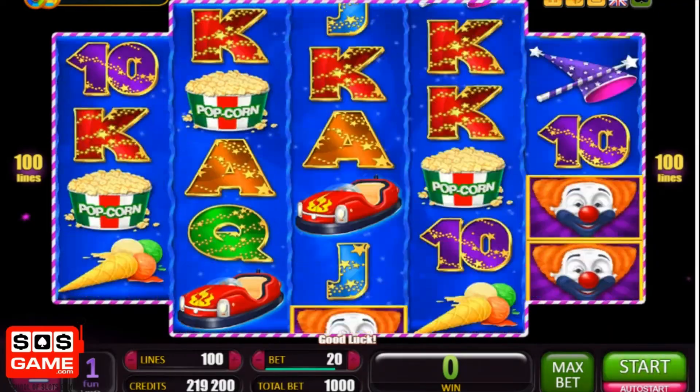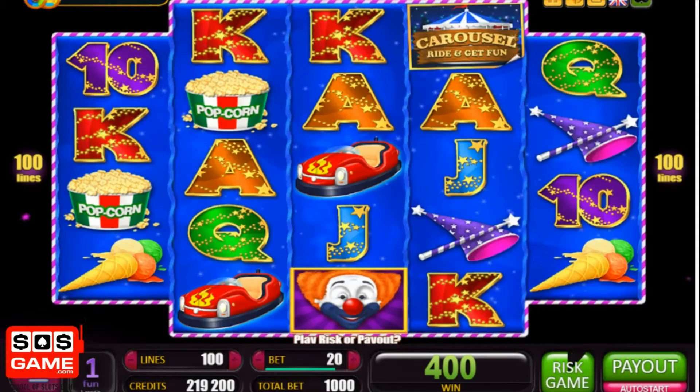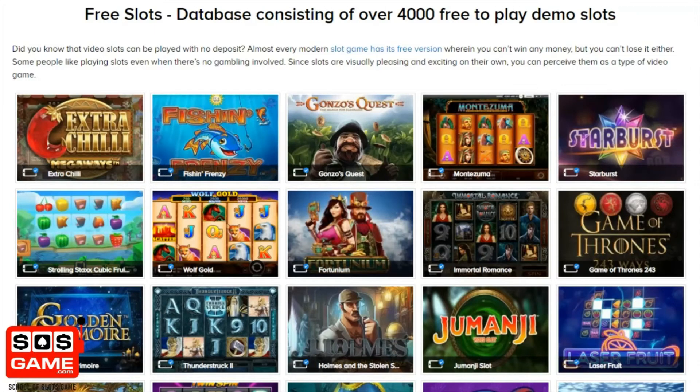Okay, well there we go — that is the Carousel slot. Make sure you check it out on sosgame.com. We've got over 4,000 different slot machines and you can play them all completely free of charge on the website. So check us out — that's sosgame.com.